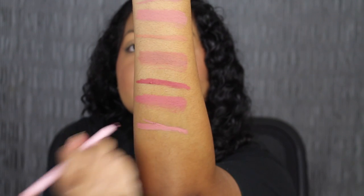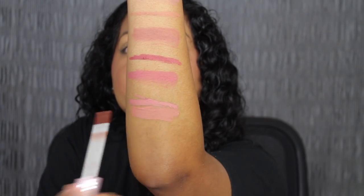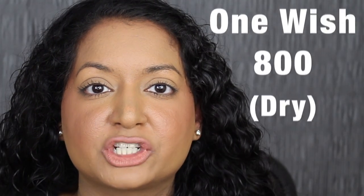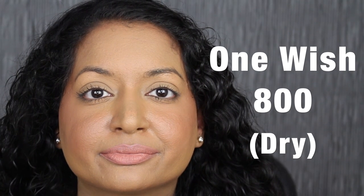The next shade is called 800 One Wish. Here's what One Wish looks like, and then here's the matching liquid lip. Here's what the shade in One Wish looks like, and here's what it looks like dried down. This shade in One Wish is a little bit too light for my skin tone.